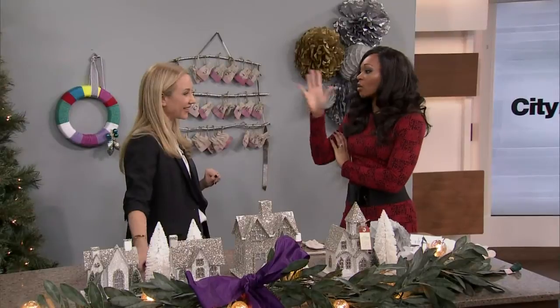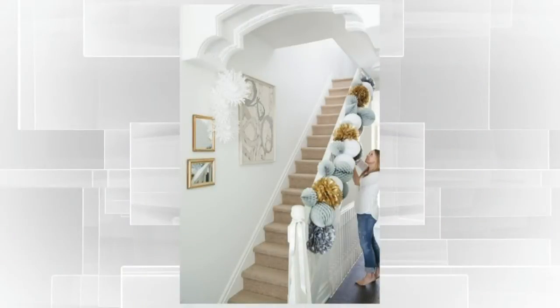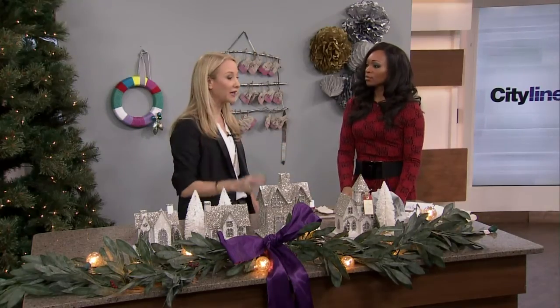Let's talk about decorating the staircase with pom-poms. I love this idea — it's so festive and pretty. Again, with the whole idea of greenery, I love greenery up the railing of the staircase, but it goes everywhere and it can scratch your railing, so you have to be really careful.